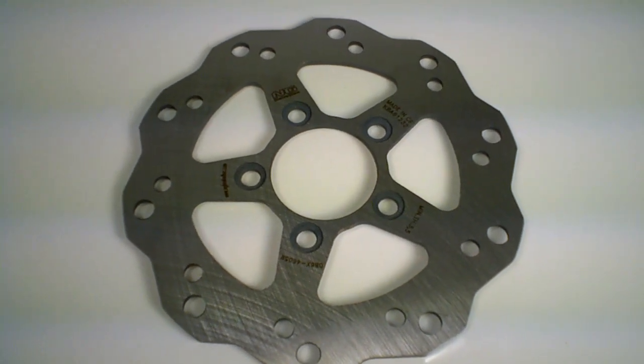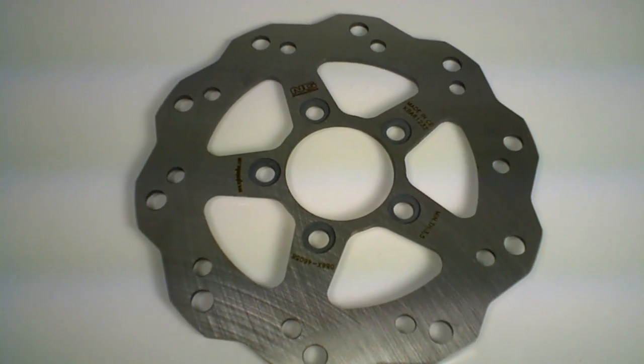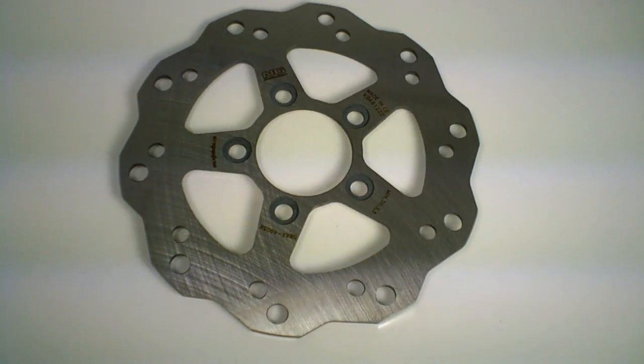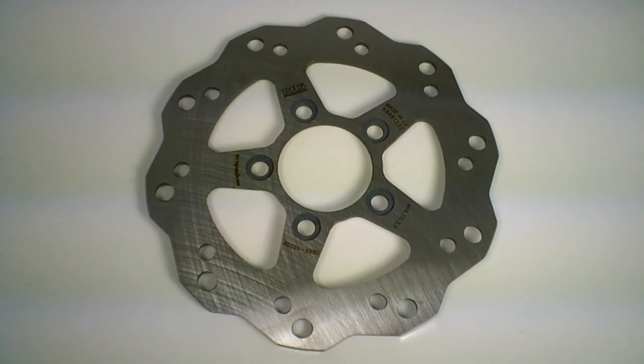Available from any of the thousand dealers listed on our website. You can order it today — it's in stock. NG-086X, MRP-Speed, bringing you the best scooter parts available.